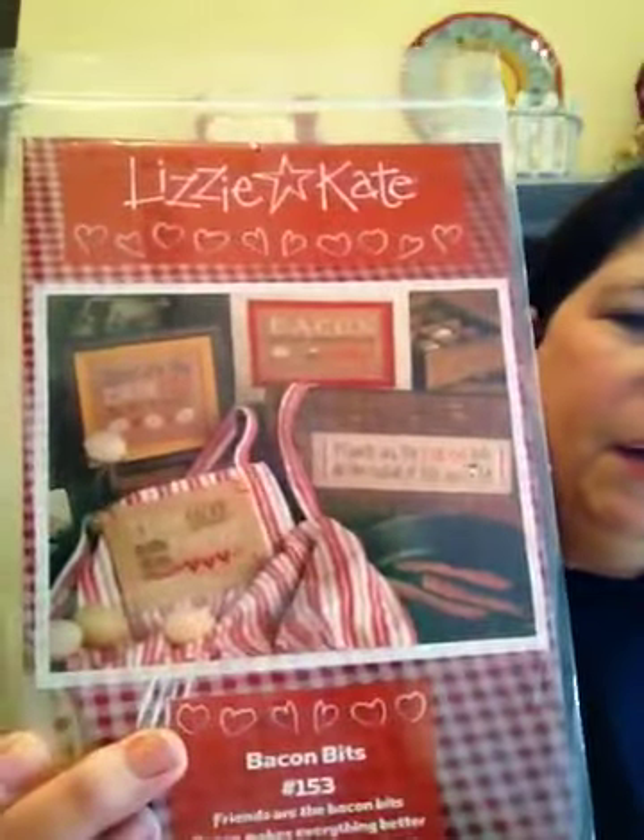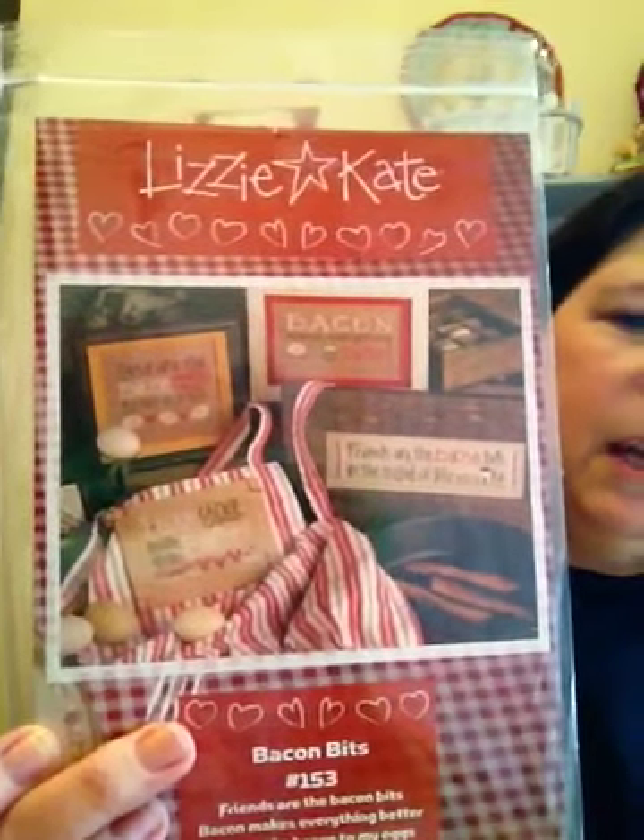If you haven't seen the Lizzie Kate Bacon Bits pattern — oh, it's so cute. I have one more I think I want to do of this one, and then I will be selling the pattern.